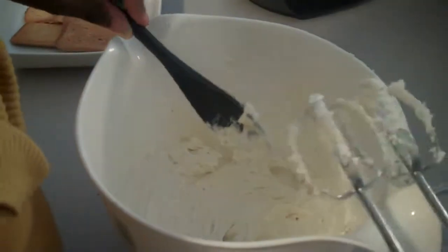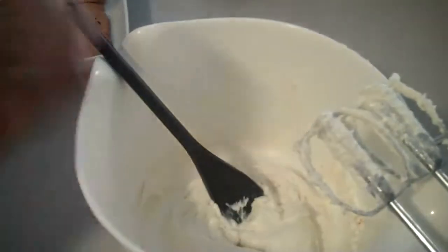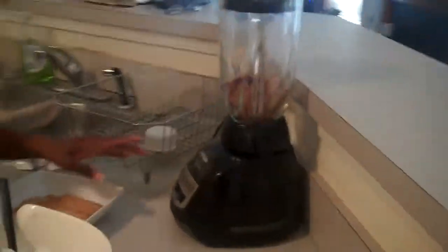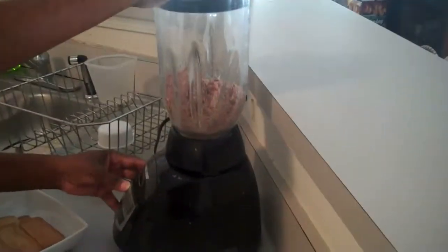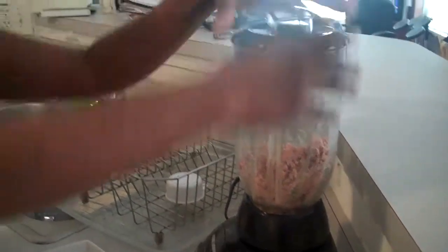We're going to put that down right there and stir that around. Then we're going to take our six ounces of beef from the blender or food processor — whichever is easiest for you — and we're going to go ahead and chop it. We're going to do it for about one minute, because you don't want it to be too fine to where it looks unedible. Here's our ground beef and it smells so good.